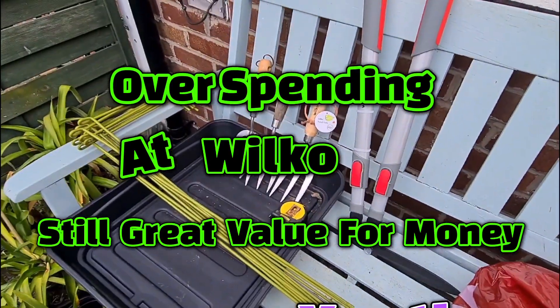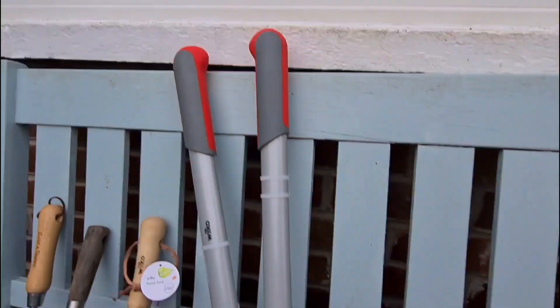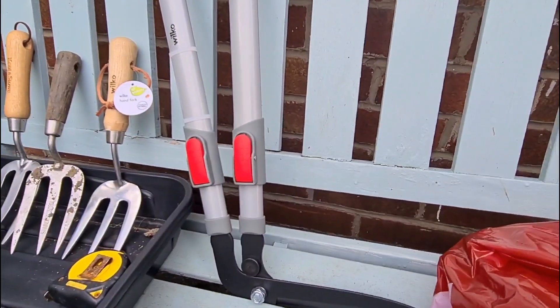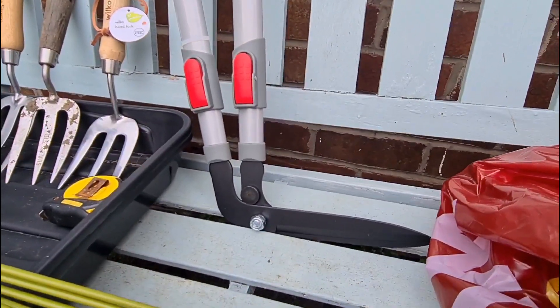Welcome back ladies and gentlemen. Just went to Wilco yesterday and bought some nice telescopic shears for edging down the edge of my lawn. I've already tried these - absolutely amazing, cut through paper. That's how sharp they are.